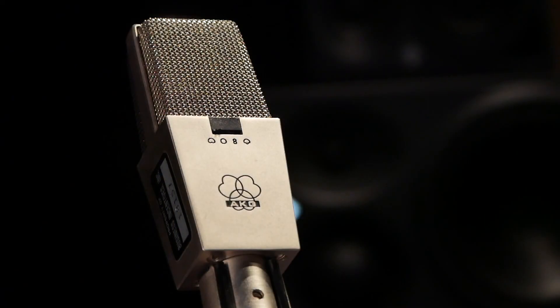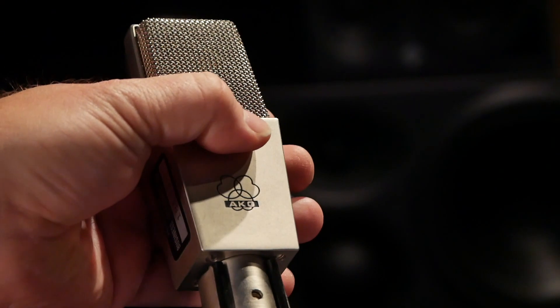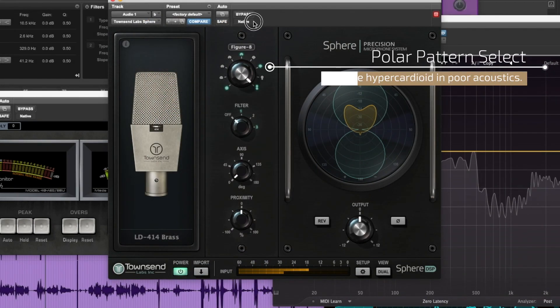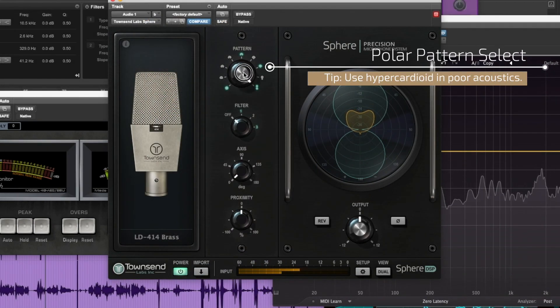There's even more, because the software also emulates the filter switches as well as the distinct polar patterns of the real microphone. For example, you have a 414 which has a cardioid polar pattern, a figure-of-eight, as well as a hypercardioid polar pattern — you can model all of that right in the software itself.